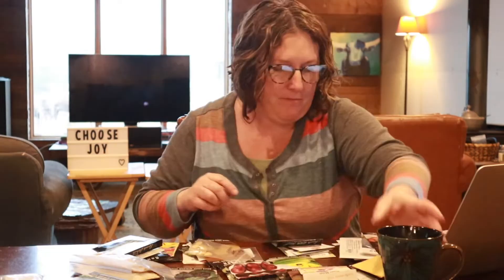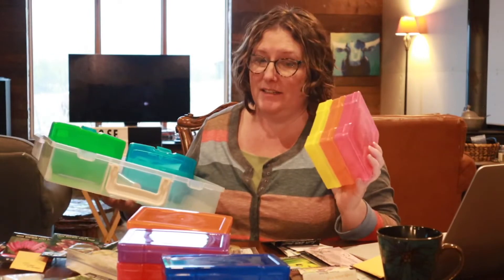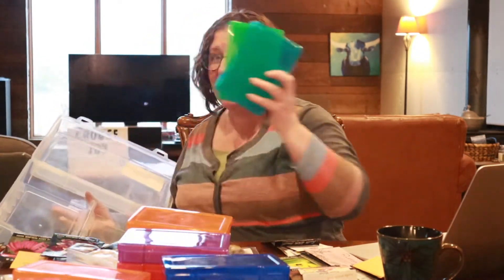How do you take your coffee? I like mine tan. I need to move these off my keyboard so I can double-check that I have them all on my list. I love these boxes. I was really tempted to get the clear ones — it's kind of in my nature — but I decided to go for color.